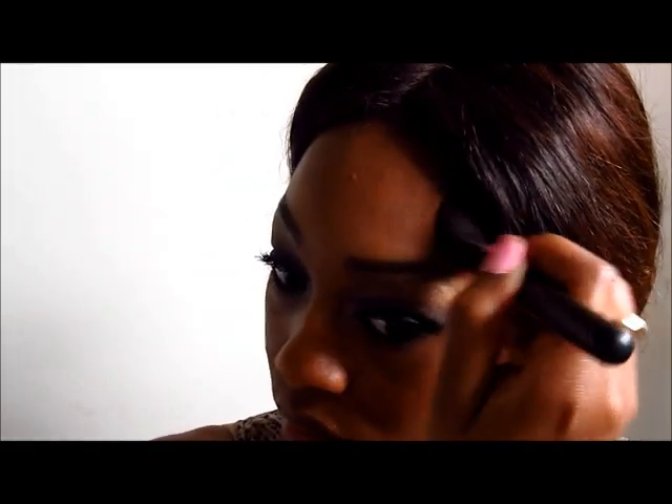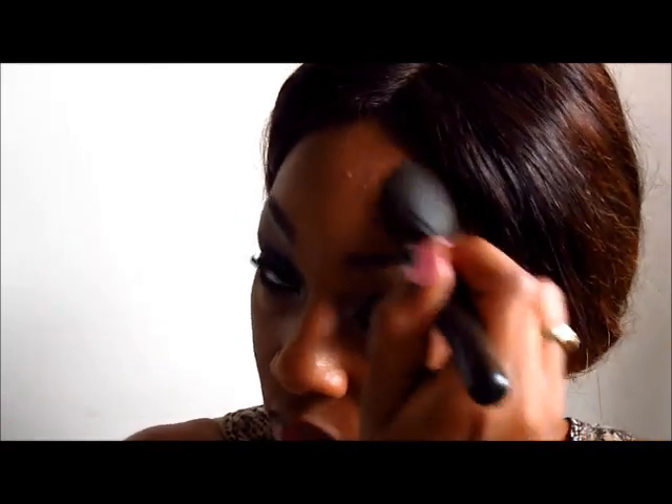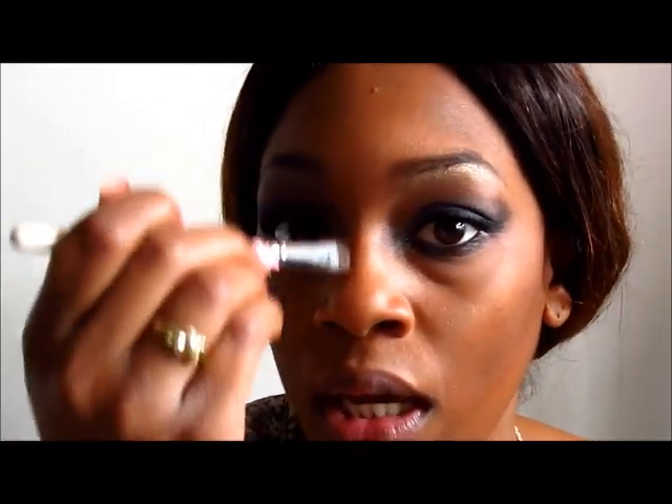Now I'm going to go in with the ELF brush I used for highlight setting, rub off any excess product, and go in with my Fit Me powder foundation in color 360 Mocha to contour my cheeks and up on the forehead a little bit. Then I'm going to use a separate ELF brush and go in with that same contouring powder down the sides of my nose as well.